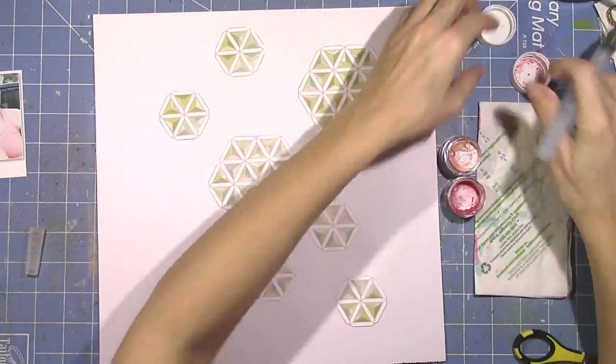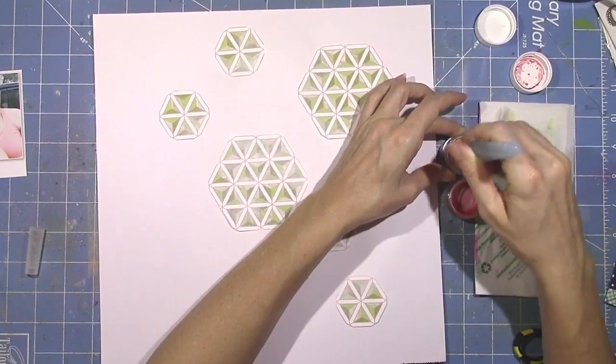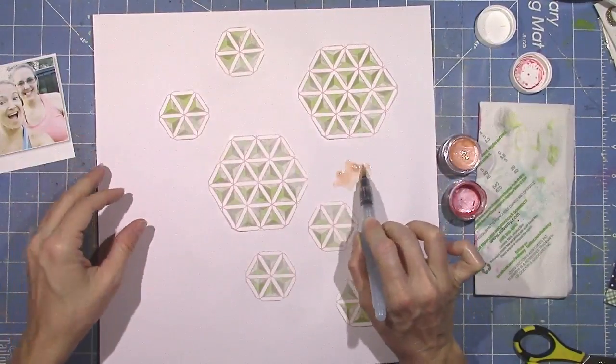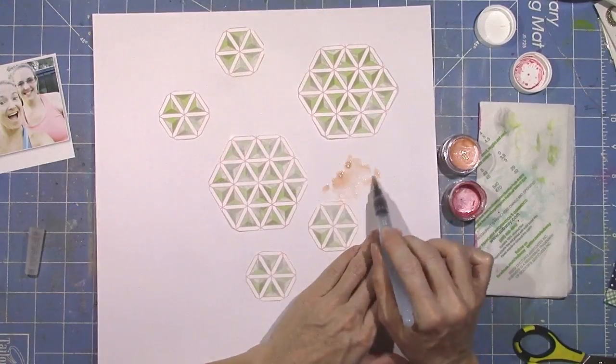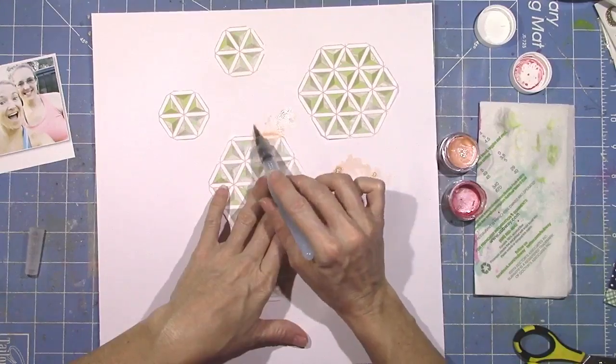These are some mixed media products from my stash — watercolors from Shimmers. I've got a really pretty light orange peachy color and a darker coral pink color. I'm just going to play around with my water brush and add a little bit of watercolor effect to the background.